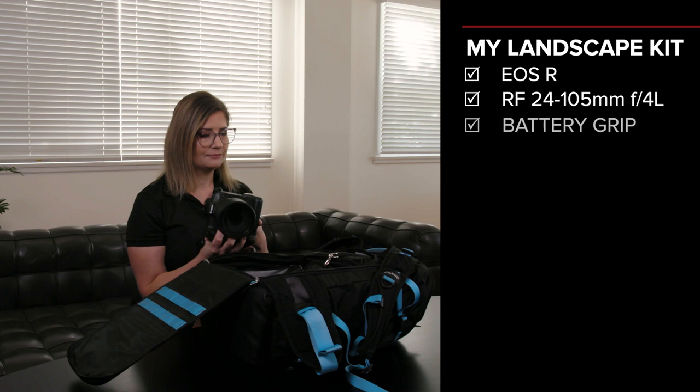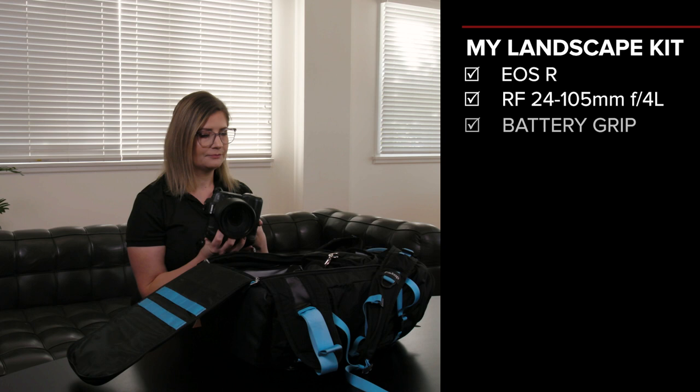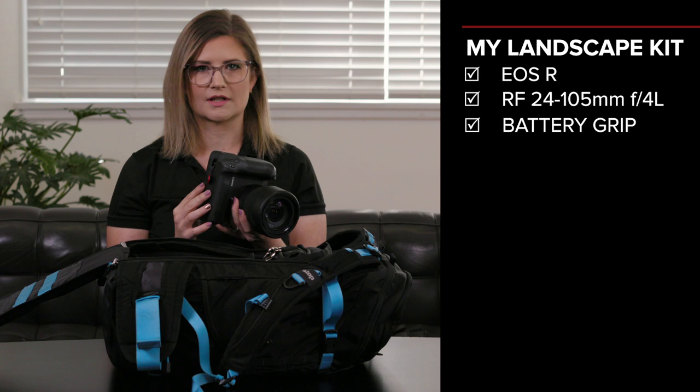At the moment I'm running the battery grip on here. The reason being is it means that not only can I run two batteries at a time so I know I'm not going to run out, but I've also got a second set of all the controls that I need.